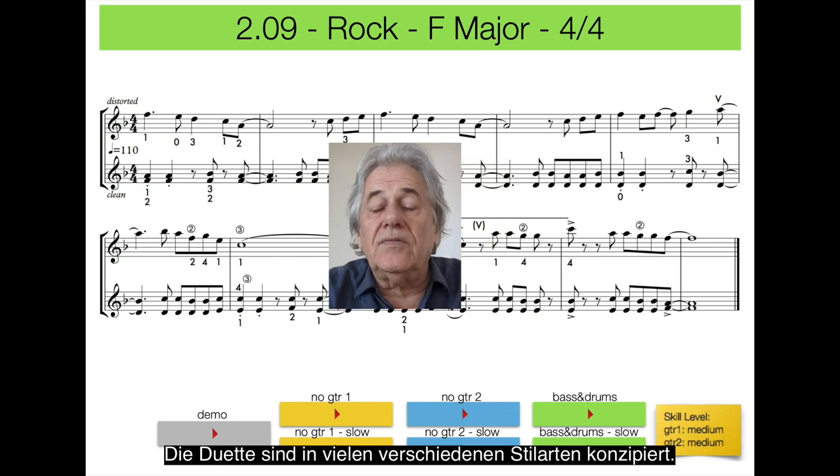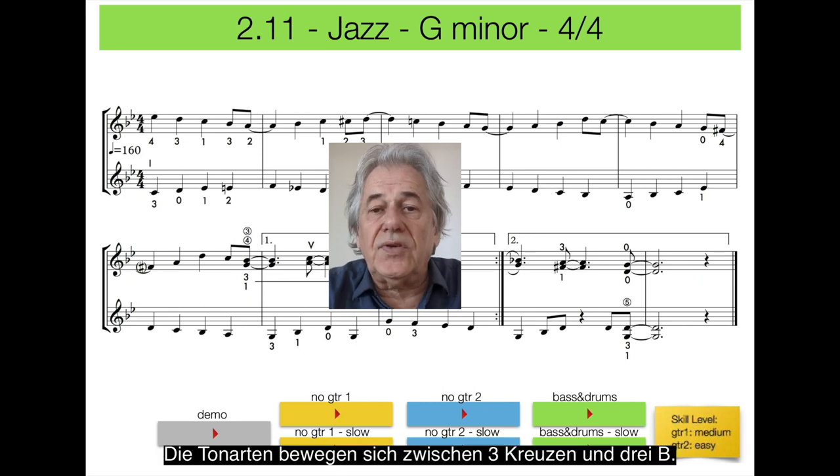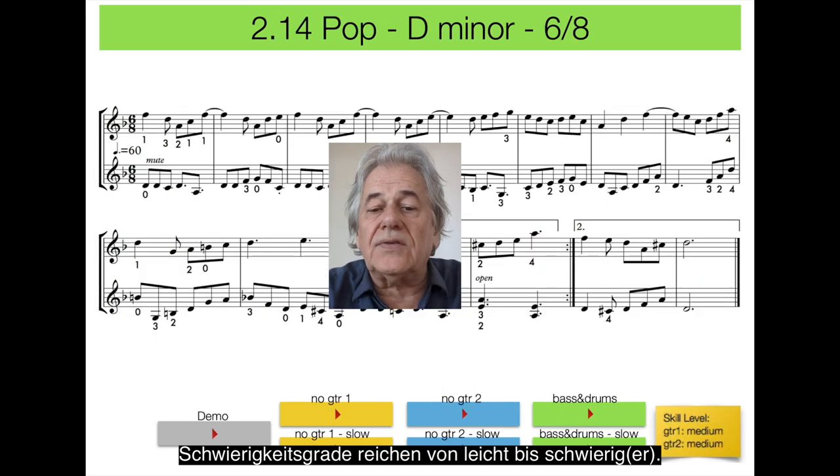The duets are set in a variety of styles: rock, jazz, classical, folk, etc. Keys range from 0 to 3 sharps or flats. Degrees of difficulty vary from easy to advanced. All can be played with acoustic and/or electric guitars.